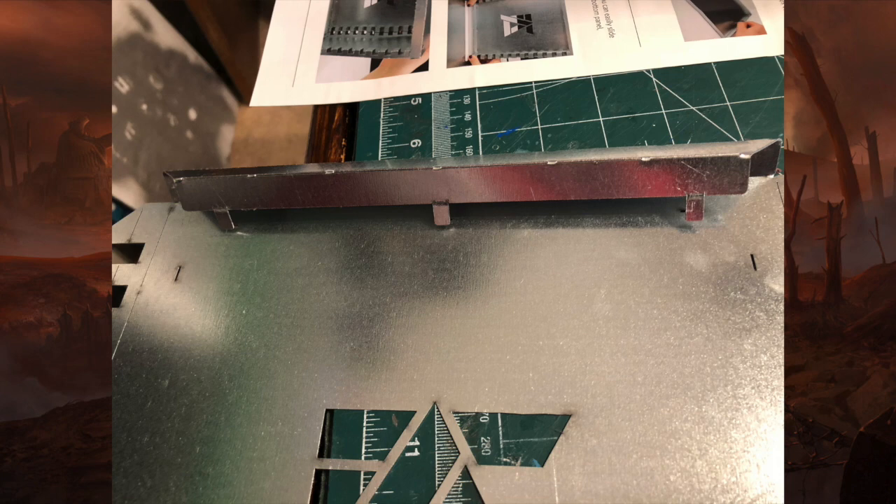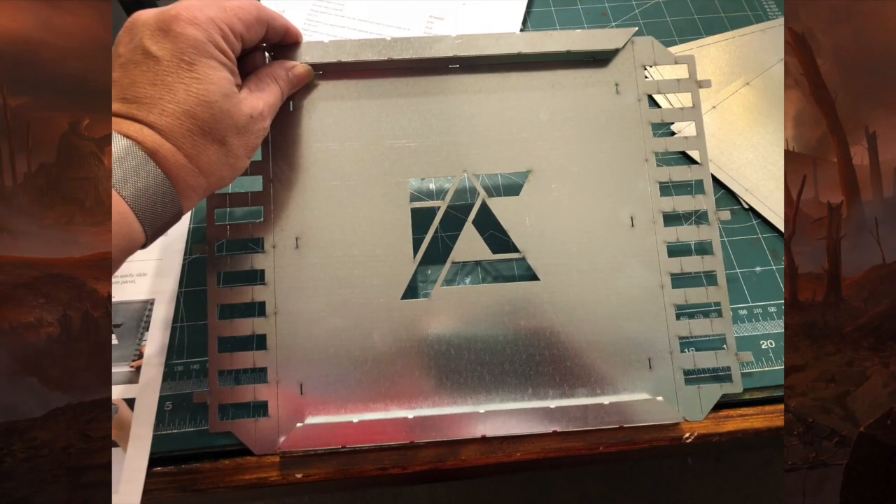It took me about 15 minutes to do the first one and about 10 minutes to do the second one. You can see you just sort of bend them at the score marks and put the little tabs into the slots. Bend those and your assembly portion is done. Really simple.